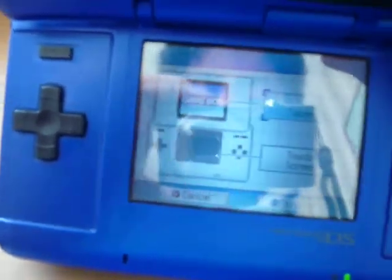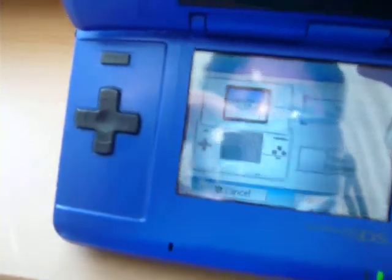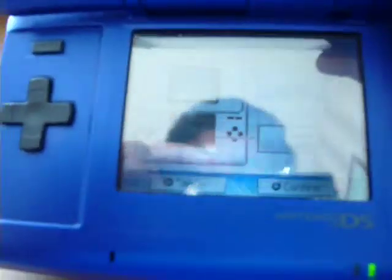Right here, you have a top screen setting. This is for when you go to GBA — you want to choose bottom screen or top screen. Right now I set it to default, which is top screen.